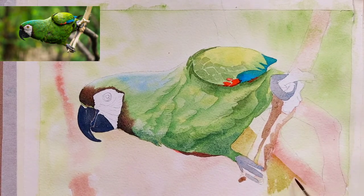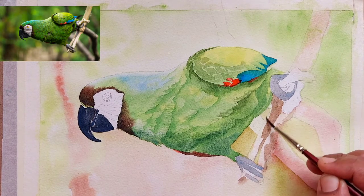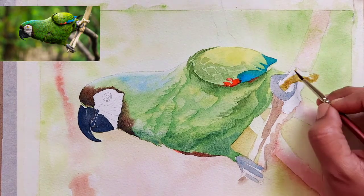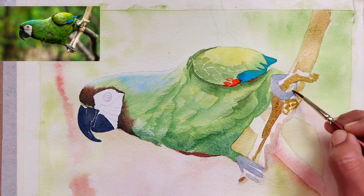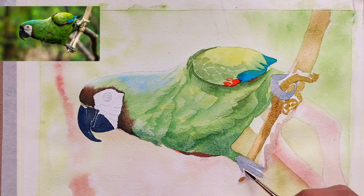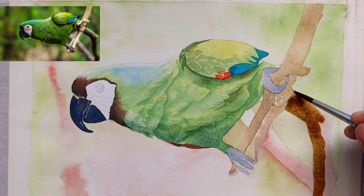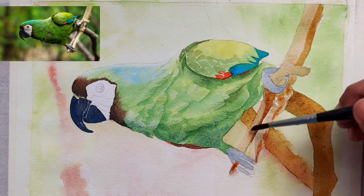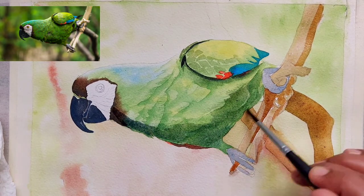I have taken the same Vandyke brown used for the face area under the beak and mixed some greens into it to make a new kind of olive green — you can also use out-of-tube olive green. I was not liking the earlier green color so I introduced this new olive green shade prepared by mixing burnt sienna into the brown mix. I have gone back to the branch on which the parrot is sitting. It is okay to not paint the branch in detail — you can highlight one or two branches and leave the others loosely painted, as I have done for the left side branch.